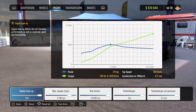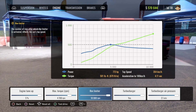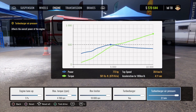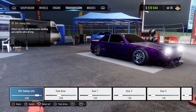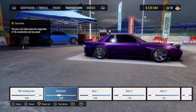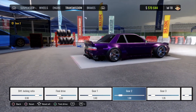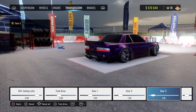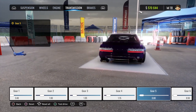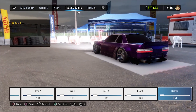We are making 773 horsepower with our engine tune-up at 5. Max torque RPM is 4,700, rev limiter is maxed out at 10,000, turbocharger is on, and boost pressure is all the way up at 2.1. As for our transmission, diff locking ratio is 0.90, final drive is 4.0, first gear is 3.40, second gear is 1.9, third gear is 1.35, fourth gear is 1.15, fifth gear is 0.80, and sixth gear is 0.50.